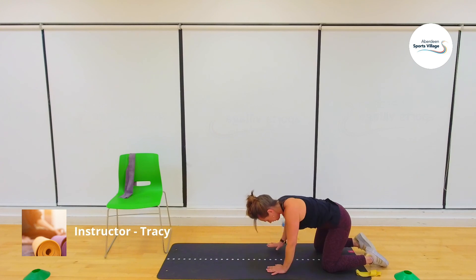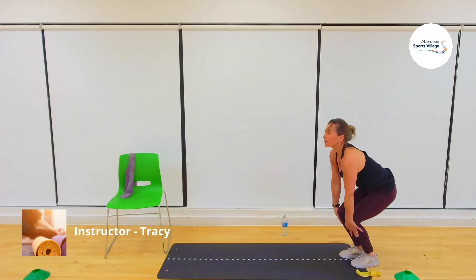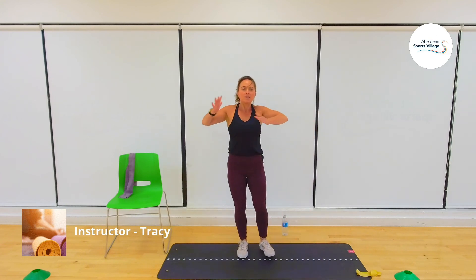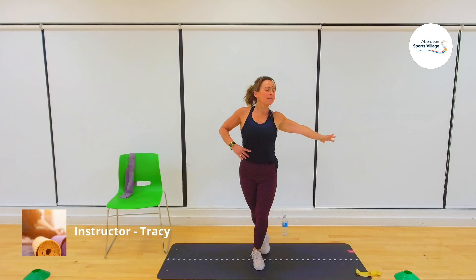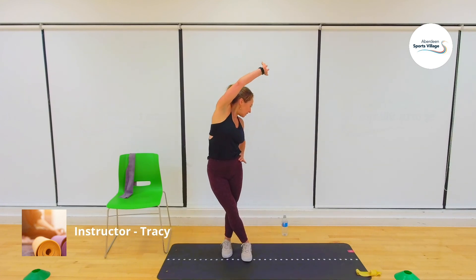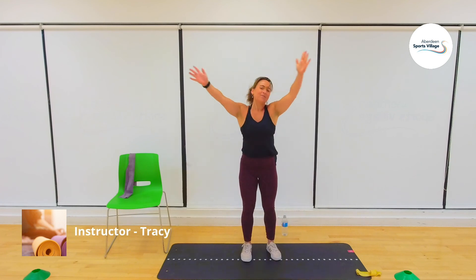Stand up nice and slowly, put your toes under, then come all the way back up. Roll the shoulders at the top. Step one foot behind the other, reach up and over — feel that stretch down the side. And on the other side — stretch to the side. Excellent — push all the way up. One big circle to finish off. Well done — I'll give you all a clap for that.